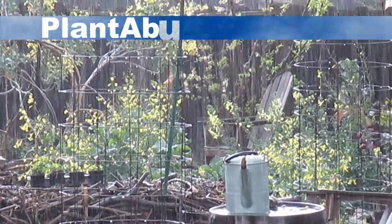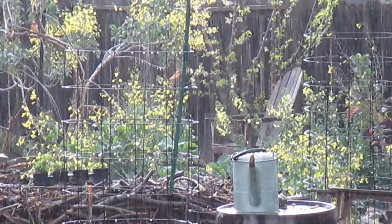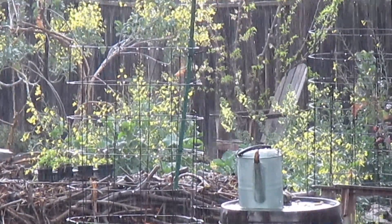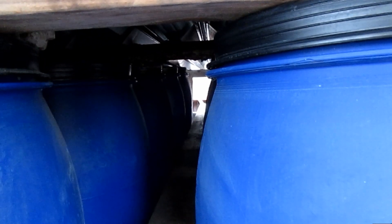Hey, how's it going everybody, Dan here with plantabundance.com. We had a really good rain event come into the Bay Area and I'm happy to report that my rain barrel system is completely topped off. It was a quarter full before the rain poured in.